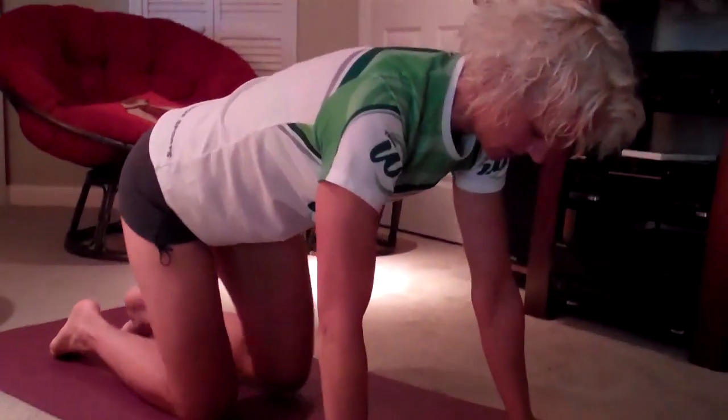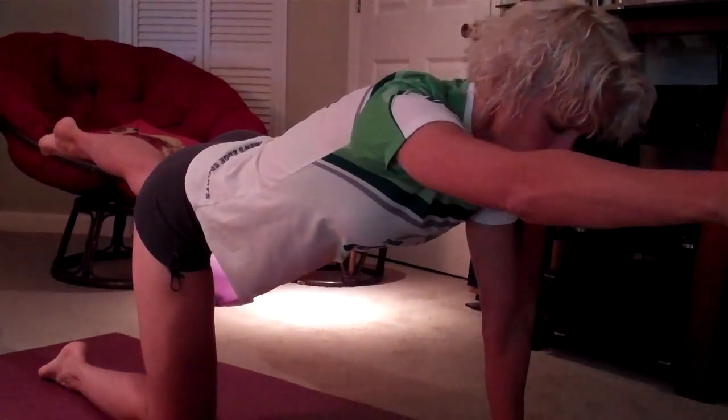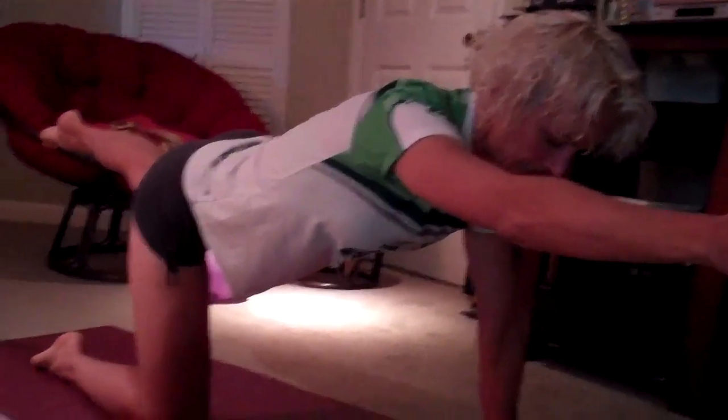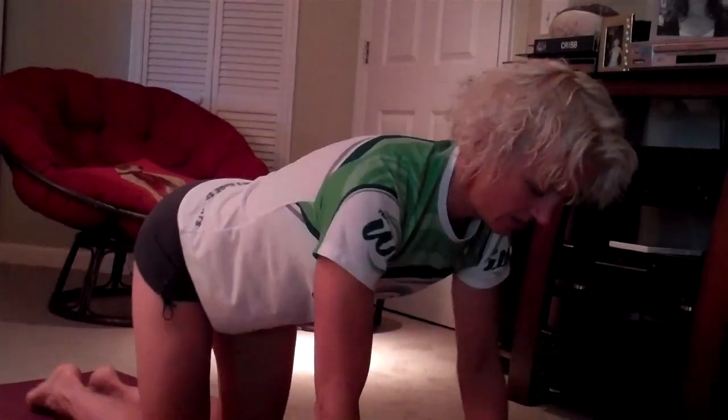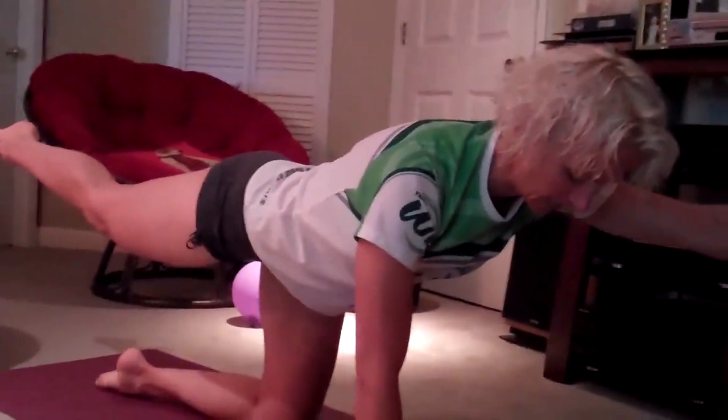Right from here, we come on to hands and knees. We'll do a little exercise called bird dog. Extend opposite arm, opposite leg, hold again for several seconds, make sure you're breathing, and then you alternate — opposite hand, opposite leg.